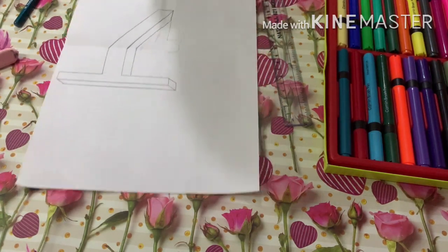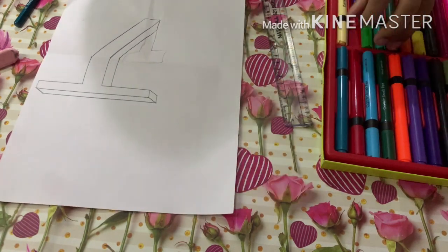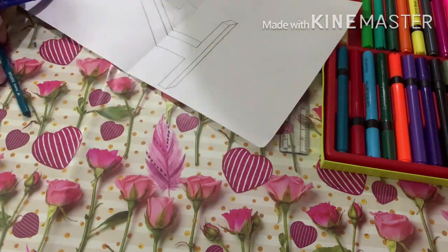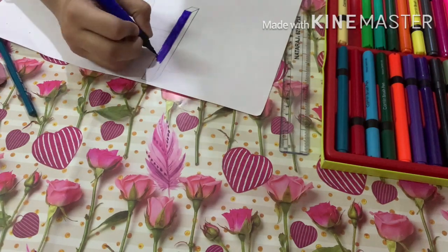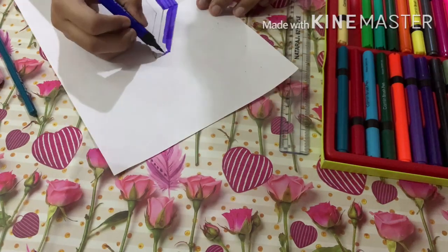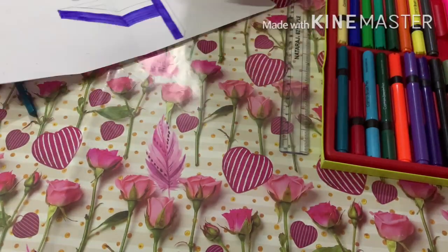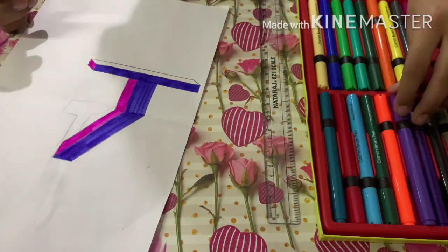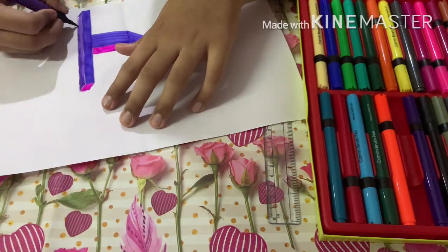Now let's start coloring it up. I'll use the color blue. I'll start coloring quickly using shades of blue, then I'll use pink and purple to give it a purple color palette. Our T is almost colored — purple and boom, done!